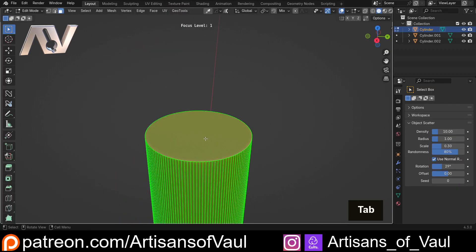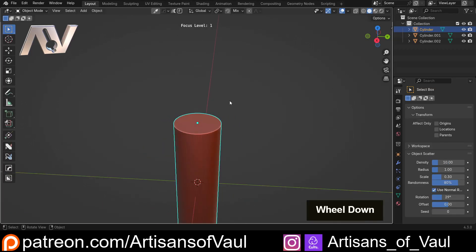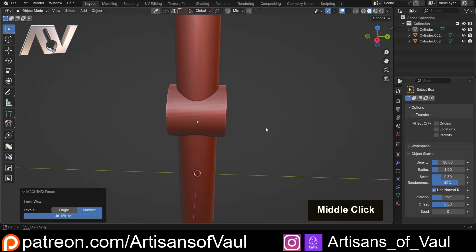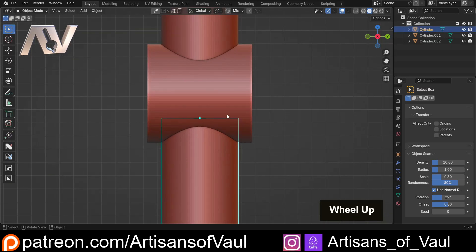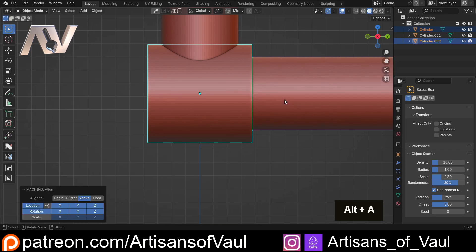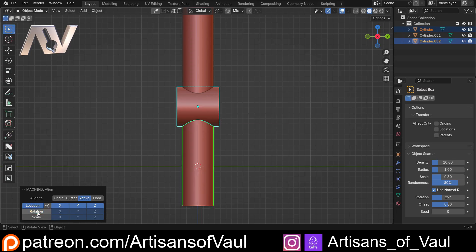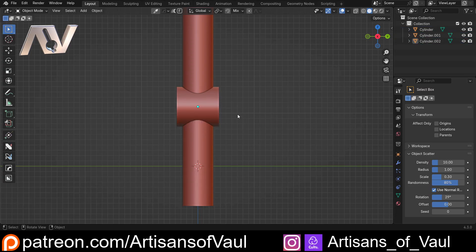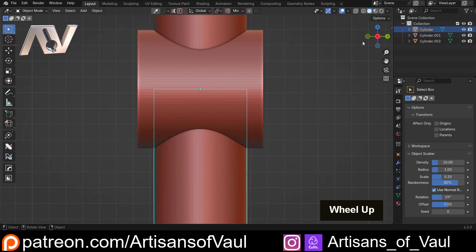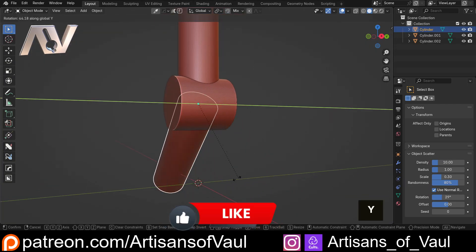I'm going to press F to isolate this — you could use forward slash. Go into face mode, select that face, Shift+S, and this is where our origin manipulation comes in: put our object origin to the face. Go back into object mode and F to come out of that. Then click, Shift+click, Alt+A — that uses the Machine Tools align function. At the moment it's aligning location and rotation; we don't want the rotation, just the location. Now that is perfectly centered, which means if you R and Y it rotates exactly as we're looking for.